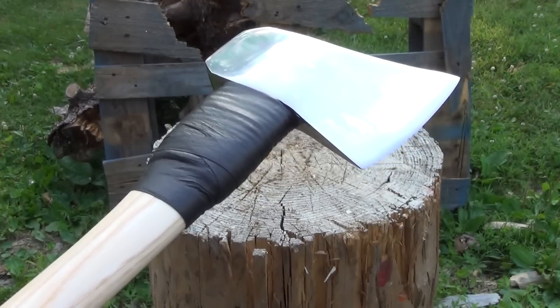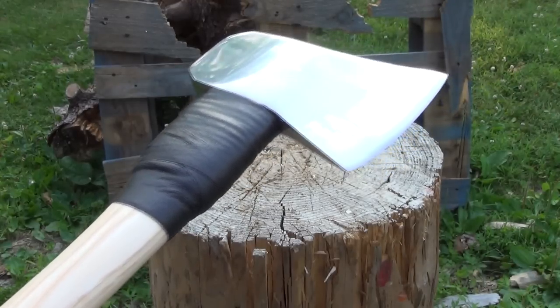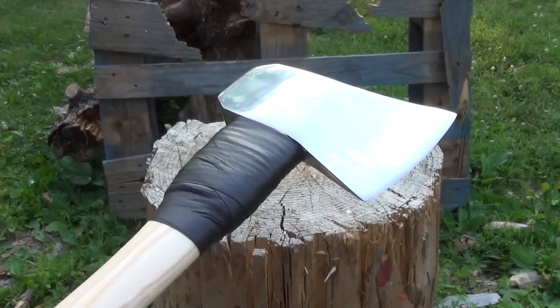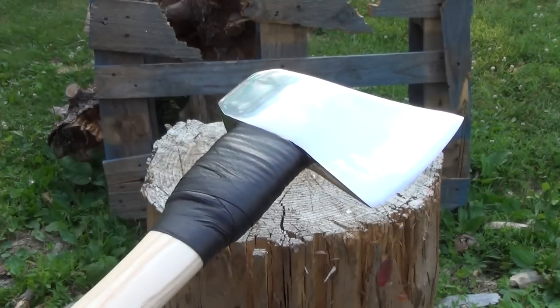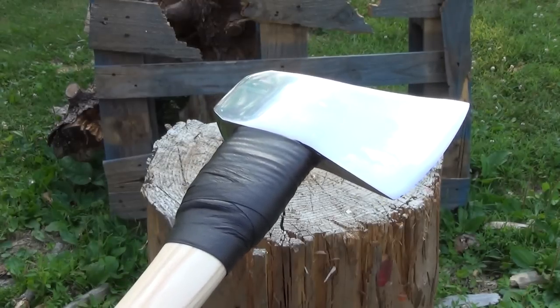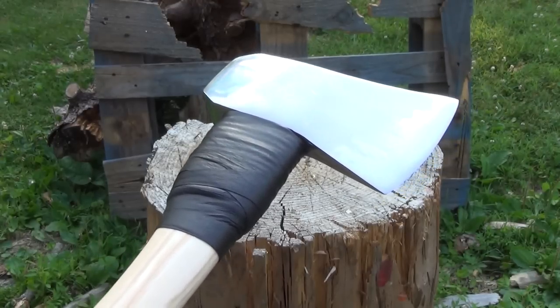It is a carbon steel, it's C45, and as you can see, this comes with a mirror finish. The purpose of that, aside from looking very, very good, is that it reduces friction and it helps it resist corrosion.